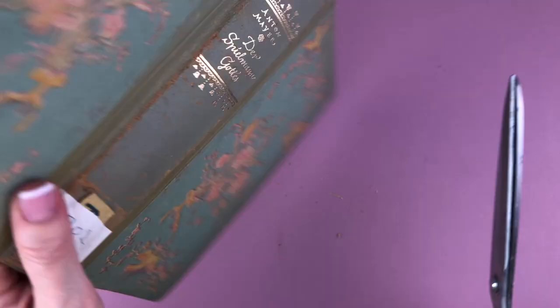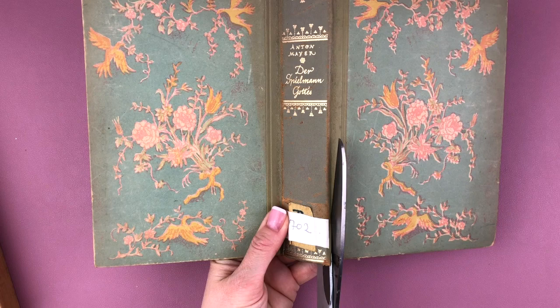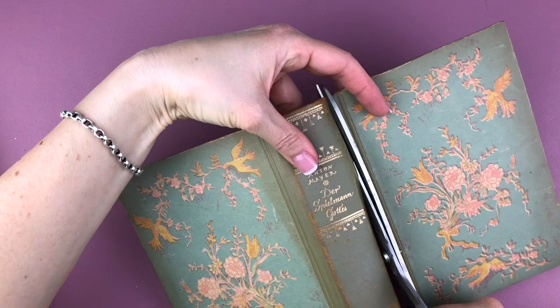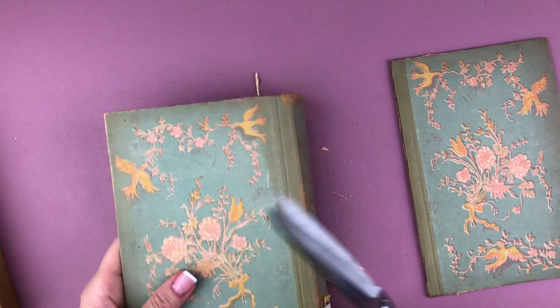If you're going to just use the cover as is with the spine, then you're good to go. You might want to reinforce it a little bit with some cardstock if the spine doesn't seem sturdy enough, but otherwise that's your cover and you can sew right through the spine if you wanted to — that would be the easiest way. But in this video I'm going to be cutting off the spine.